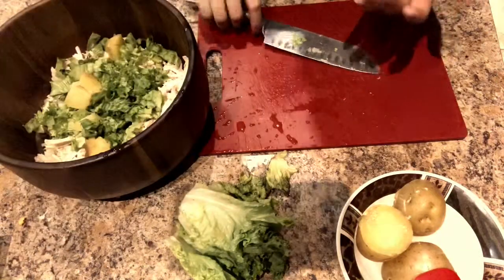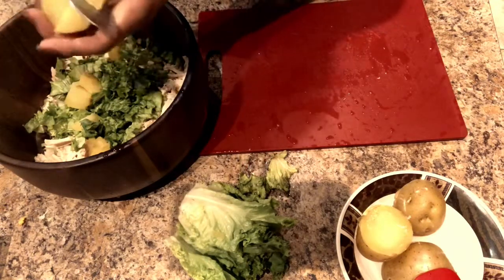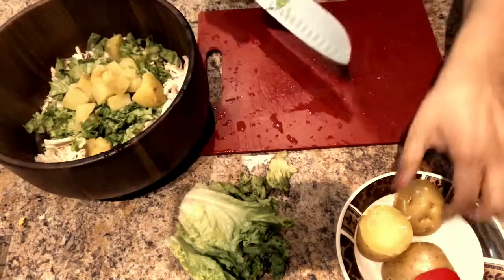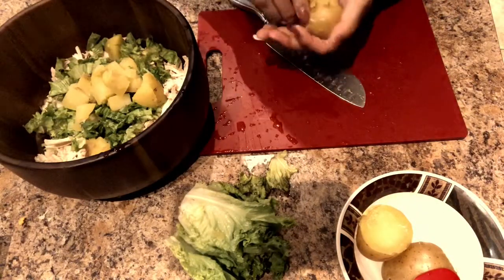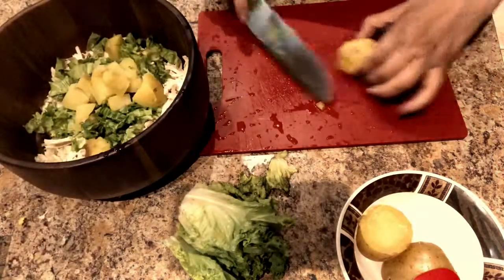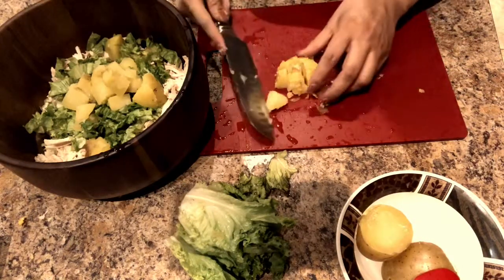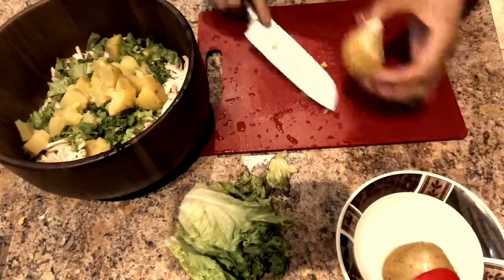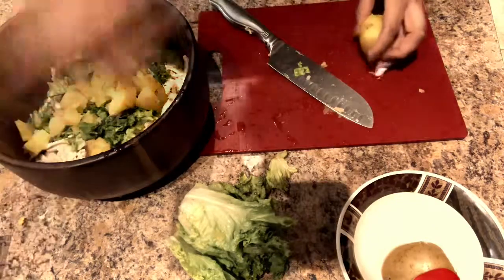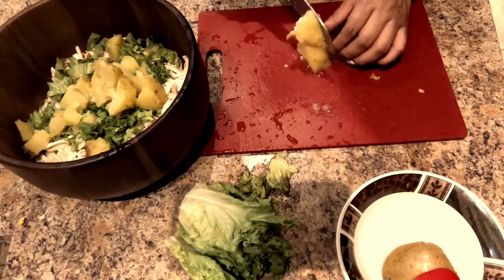I'm continuing to chop and peel the potatoes and adding them to the bowl with the chicken and lettuce. If you don't know how to chop on your hand, please don't do this at home — I've been doing it since I was little and my mom used to do it too, but be careful. I cut about three medium-sized potatoes — not too big, not too small — perfect for this bowl of chicken.